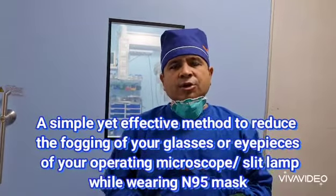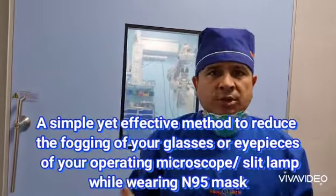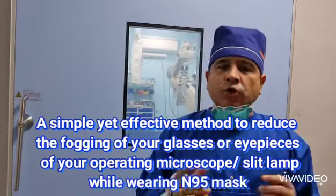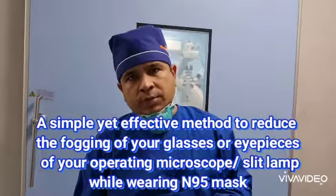Hello friends, my name is Dr. Rakesh Gupta. I am an eye surgeon. As ophthalmologists, all of us are facing a common problem — fogging of our glasses or eyepieces of our operating microscope, because we have to use an N95 mask for our safety from corona. When we use this microscope, fogging is troubling most of us on the eyepieces or glasses.